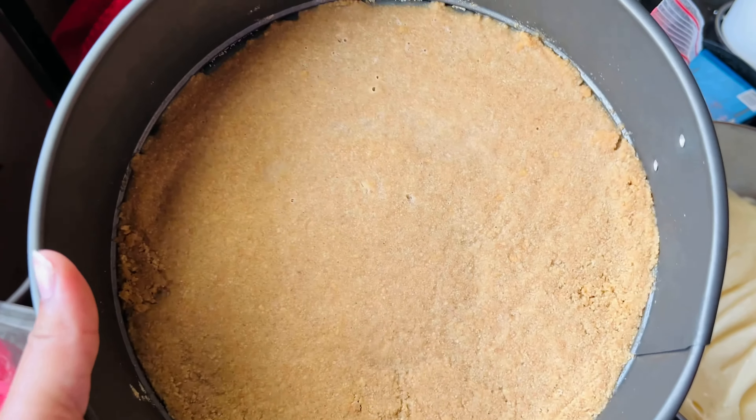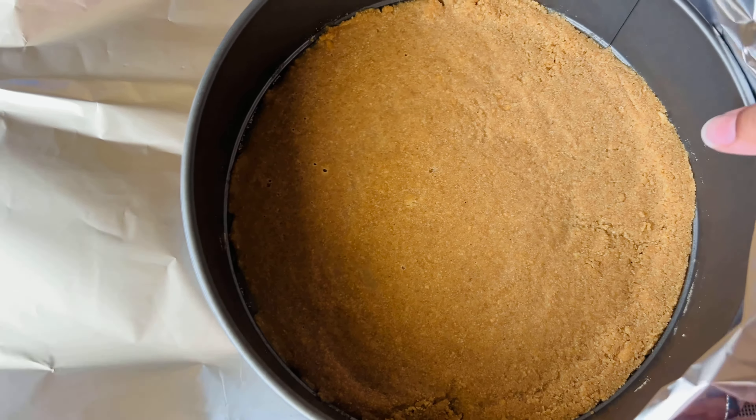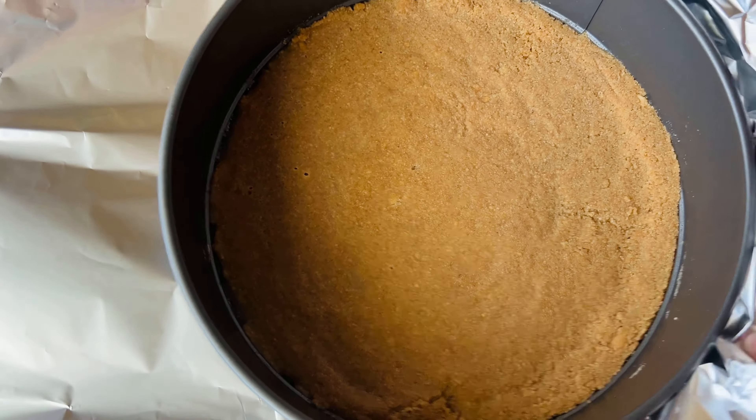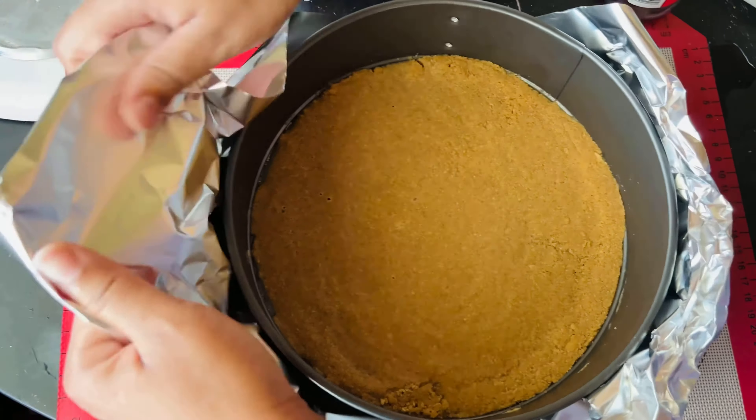Now prepping for baking: I'm going to wrap my springform pan in aluminum foil — two layers. I didn't buy the long heavy-duty foil which would probably only need one layer. This is because when baking the cheesecake you're going to put it in a hot water bath, and the foil prevents water from seeping inside.